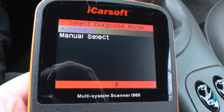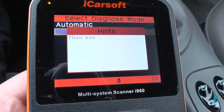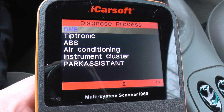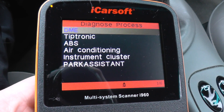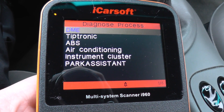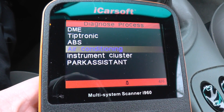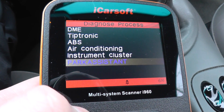So we're just going to have a quick look through here. Manual select. There, as you can see, the systems which are covered are the DME, which is the engine, the Tiptronic box, ABS system, air conditioning, instrument cluster, and park assistant.